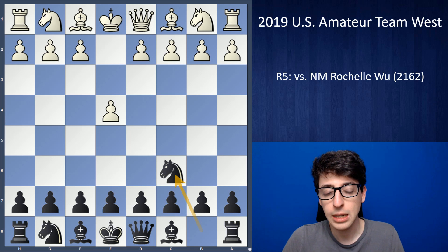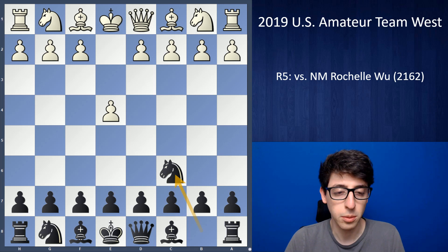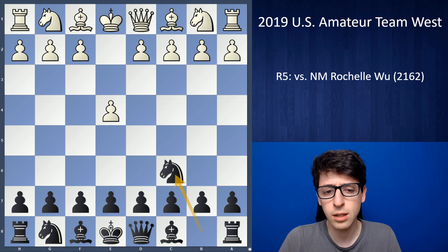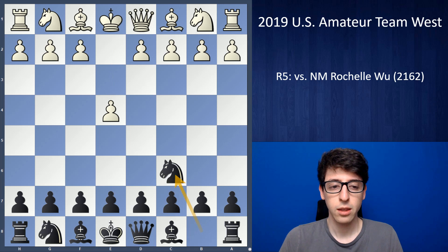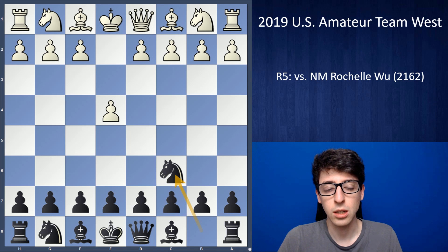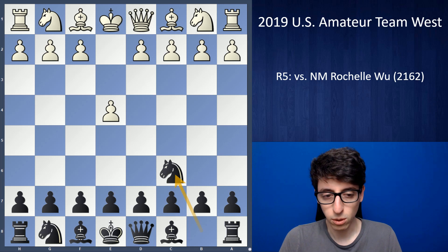In that game we had a King's Indian; in this game she goes for 1.e4. This was actually a total surprise for me because I thought she was just a d4 player and I wasn't expecting e4. So I thought for a little while and ended up going with knight to c6, which I've been playing a little bit here and there. I think it's at least playable and leads to very interesting and unbalanced positions — a good choice when you're playing for a win with black against an e4 player.